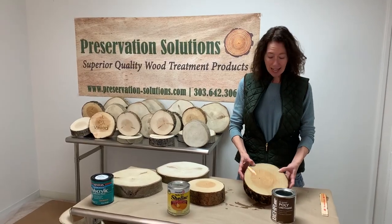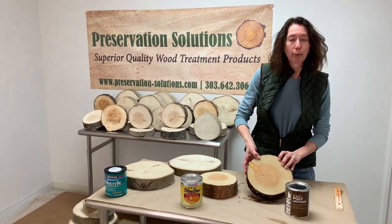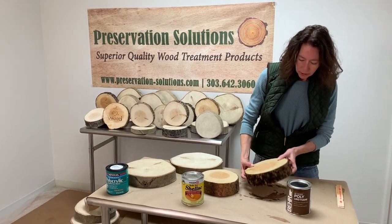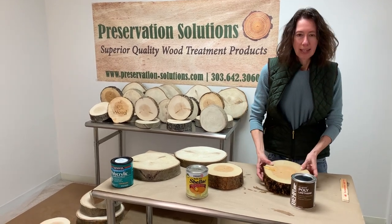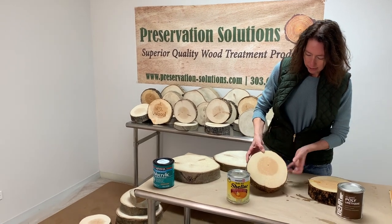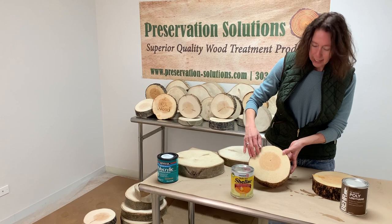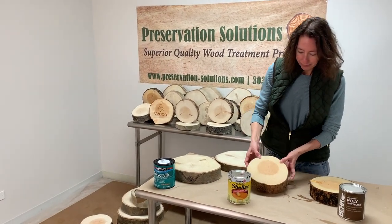It's the next day after treating three of our cookies. This one was treated with the oil-based polyurethane and it's dried super nice — I also applied it on the bark. This one was treated with the shellac and it actually looks a little bit brighter — it's super pretty. We applied two coats: we lightly sanded it and applied another coat.